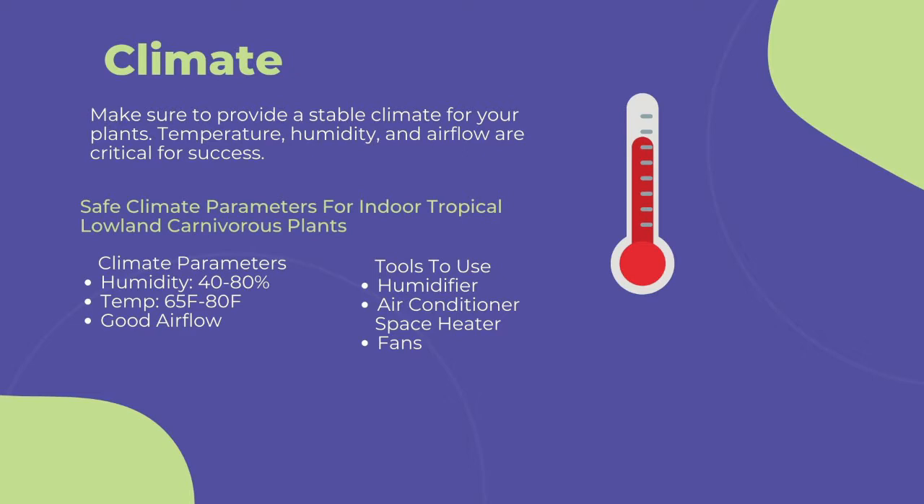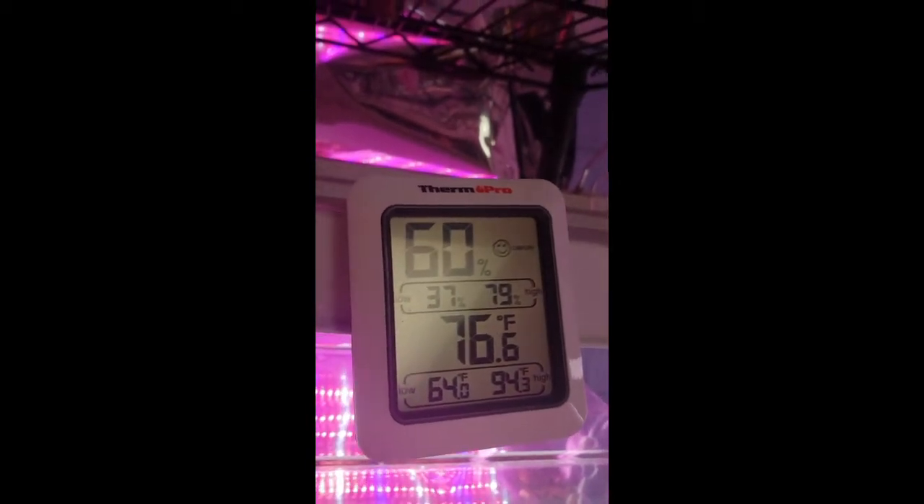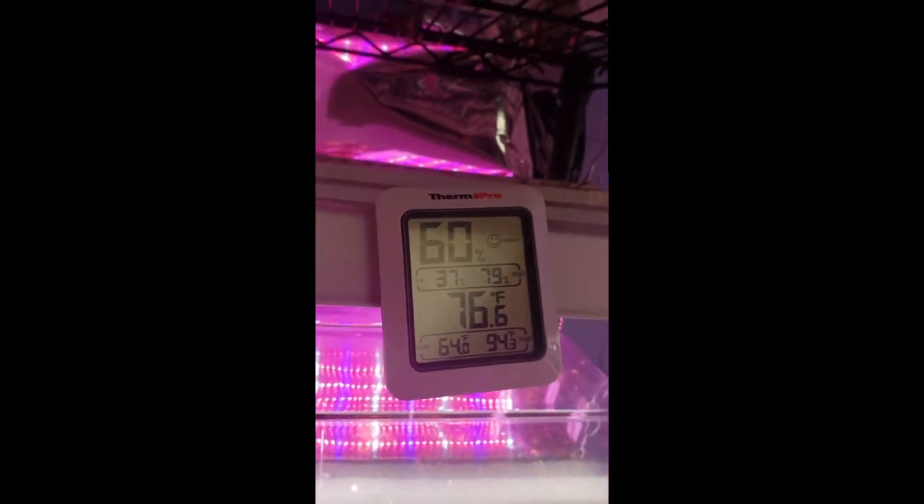Use a space heater or air conditioner to keep your temperature between 65 to 80 degrees Fahrenheit. Going too far out of this range can stress the immune systems of the plants and lead to more fungal and pest infections. To measure your grow area's climate, I highly recommend purchasing a thermometer or humidity gauge like this one — there's a link in the description to buy one from Amazon.